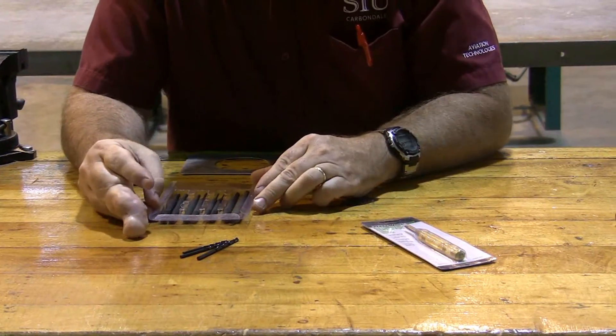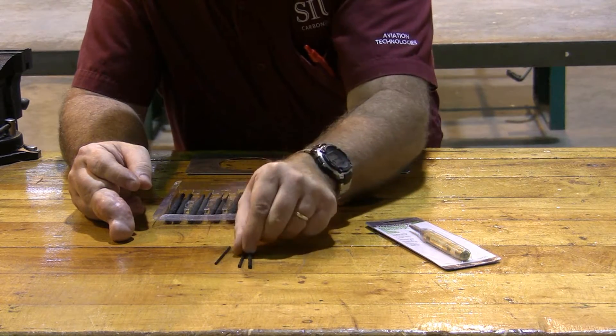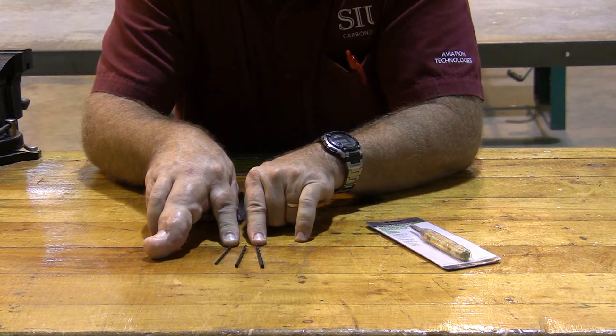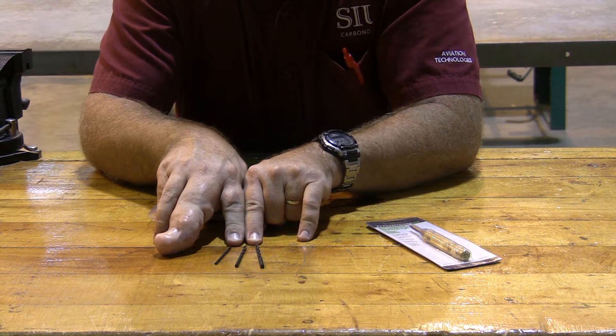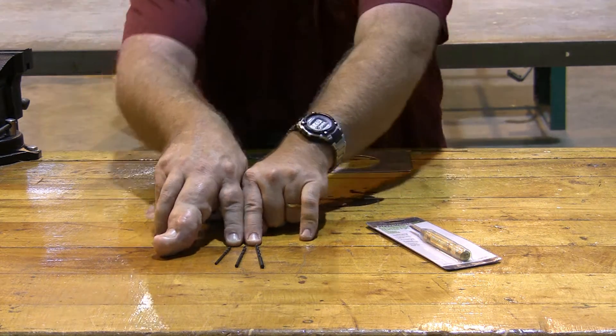Other things you're going to have to have: you're going to need numbered drill bits. You're going to need a number 40, a number 30, and a number 21. We will order those as a class — they're a lot cheaper if we order them in bulk. We can get them for about a buck a piece instead of about $3 or $4 a piece.